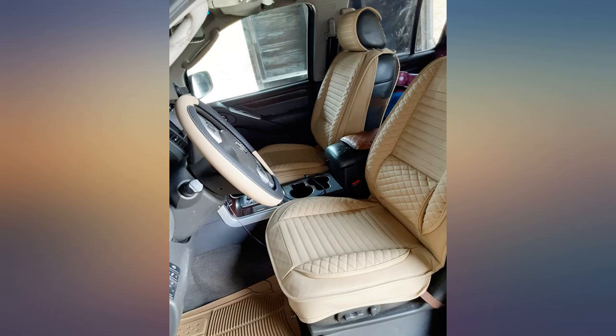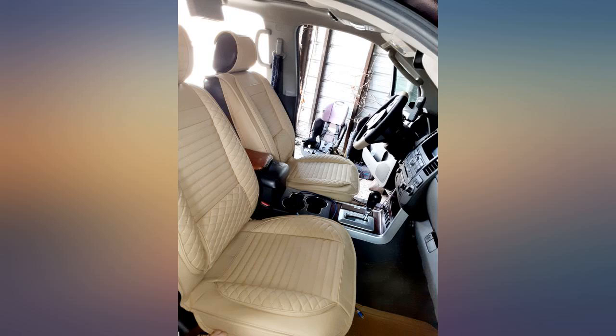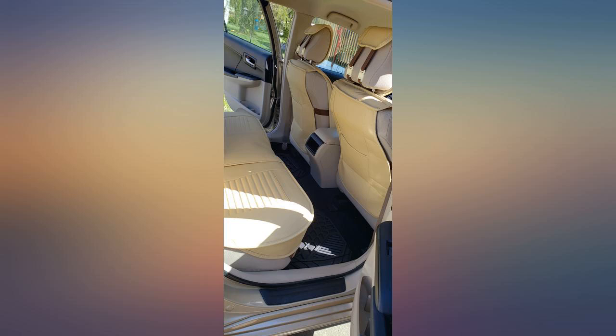With messy teenagers, 2 dogs, and cloth seats, seat covers are a must — and these are great. These seat covers are the best. I'll be ordering some more for my other car. Perfect fit for my 2010 Toyota Corolla. Good quality.